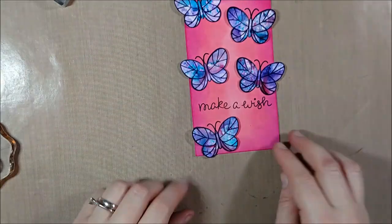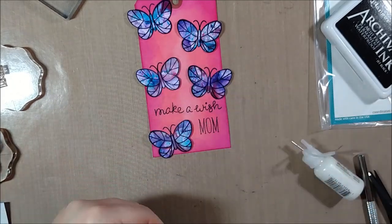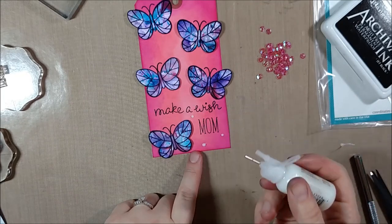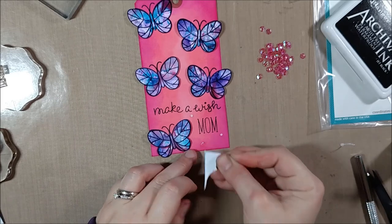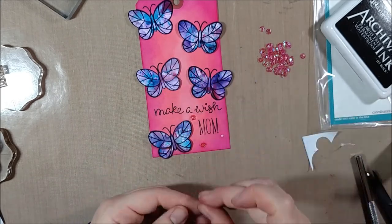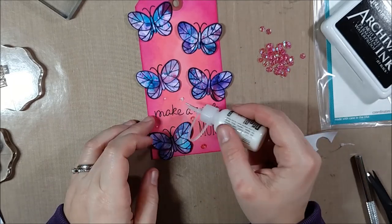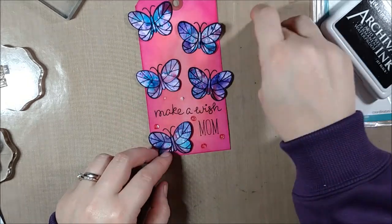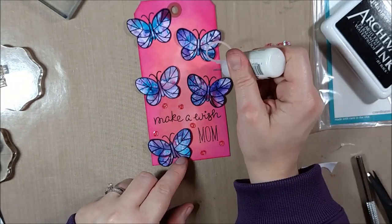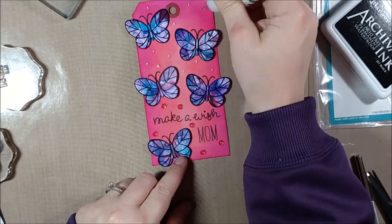One of the more challenging parts of gloss cardstock is that everything takes just a little bit longer to dry, but any dye ink will dry on it — you could use archival ink or something like Hero Arts Shadow Inks. Finally, for one last detail: this tag is going to my mom, so I personalized it with Violet's ABCs and stamped 'Mom' at the bottom, which also helps fill that space. My mom likes pink and sparkles, which some of you may know since I do talk about my recipients sometimes, and I always think about that when making cards for her.